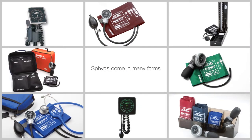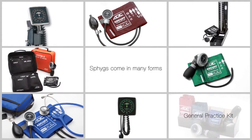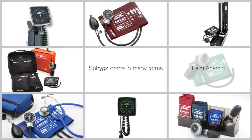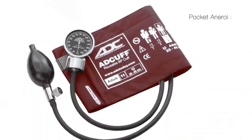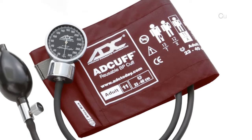ADC is the leading U.S. manufacturer of manual blood pressure instruments known as sphygmomanometers. The most popular type of manual sphygmomanometer is the aneroid, which uses a mechanical gauge to measure the air pressure applied to the cuff.